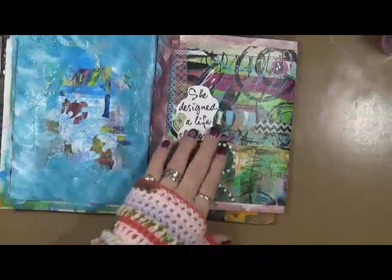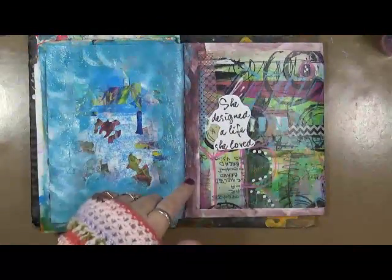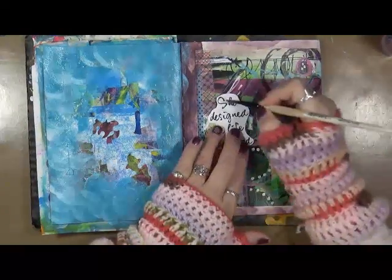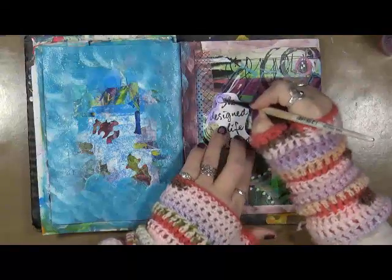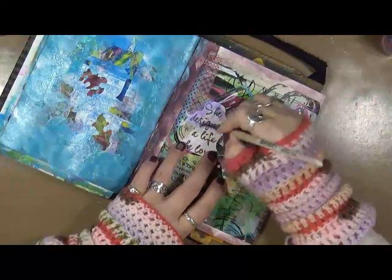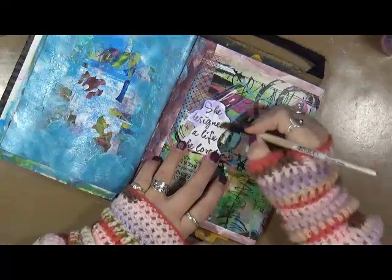So one of the first things I'm gonna do — I changed that — now what I want is just a little bit of this purple metallic. We're just gonna get this a little bit purple.